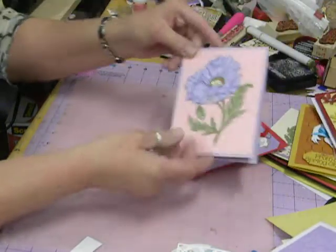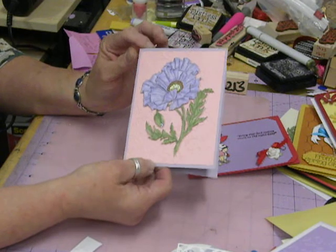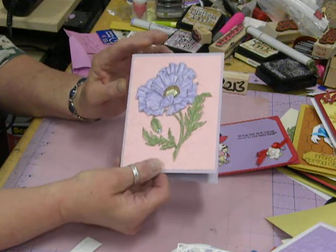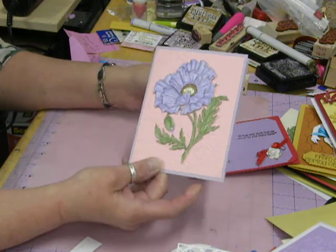And then another embossing folder for the background on this little purple poppy, which is a rubber stamp with lots of fussy cutting. But I really like how it turns out. I really like that flower.